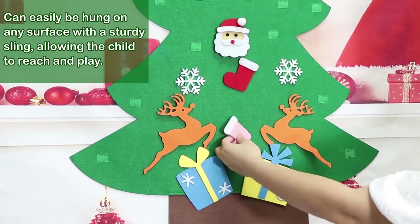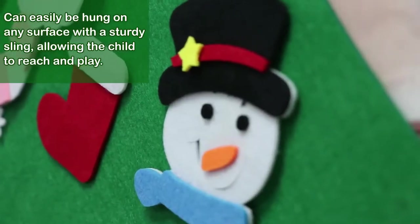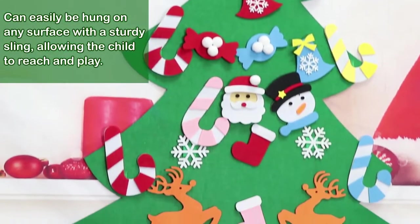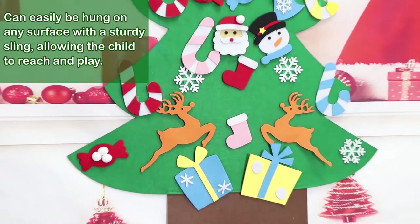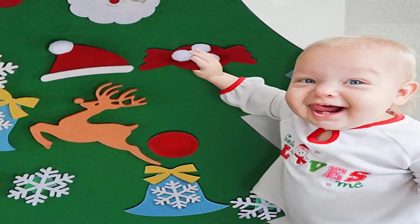The hook and loop was sewn on the felt material tree and the wiring is very strong, not easily pulled away by a child. Unlike glue, it doesn't stick easily. It is suitable for children over 18 months to play. This activity is great for eye-hand coordination, fine motor skills, and color recognition.